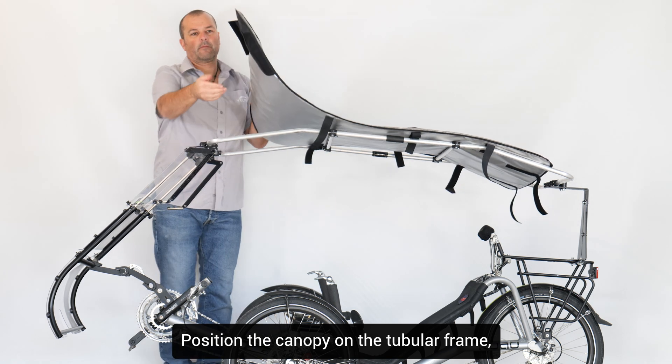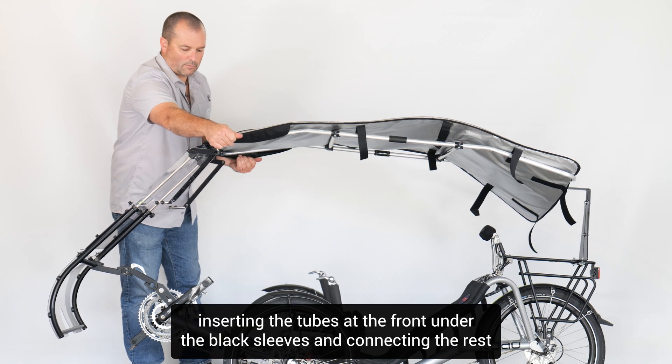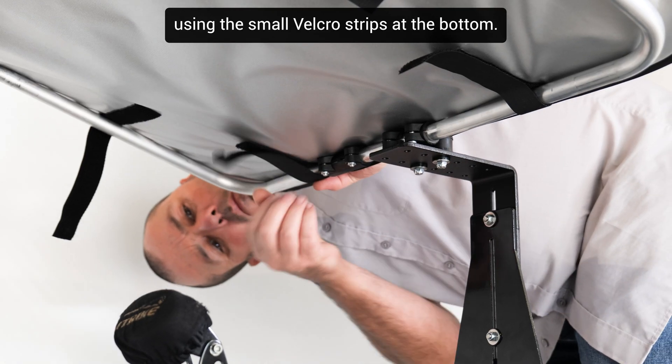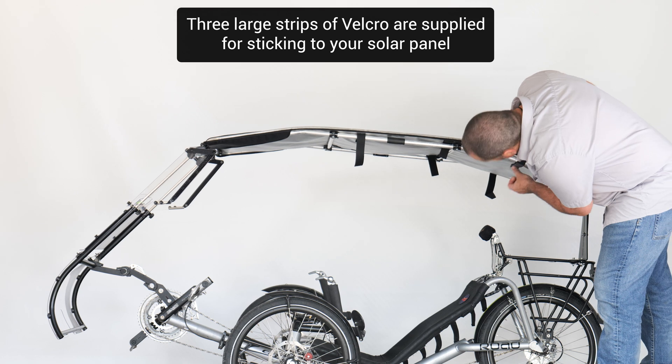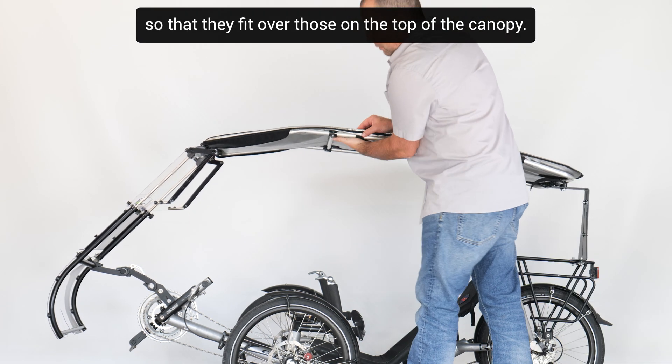Position the canopy on the tubular frame, inserting the tubes at the front under the black sleeves, and connecting the rest using the small Velcro strips at the bottom. Three large strips of Velcro are supplied for sticking to your solar panel so that they fit over those on the top of the canopy.